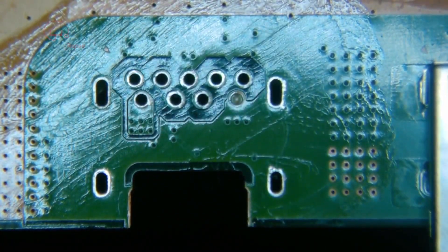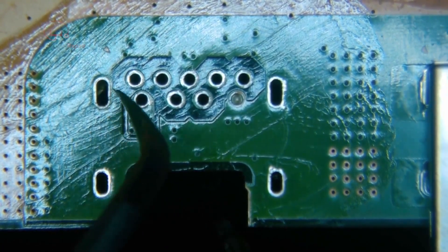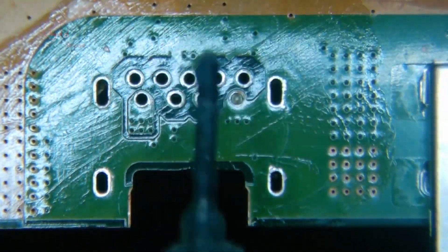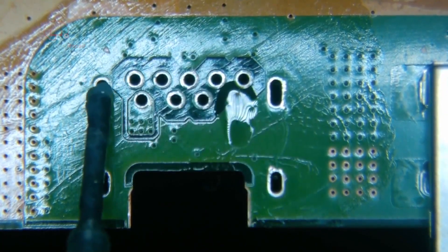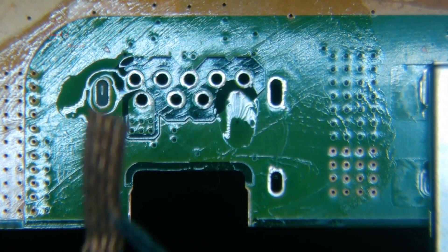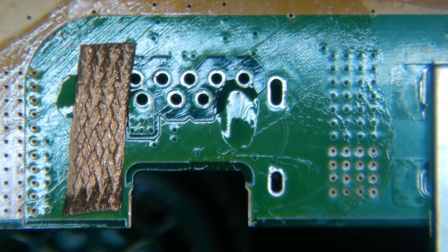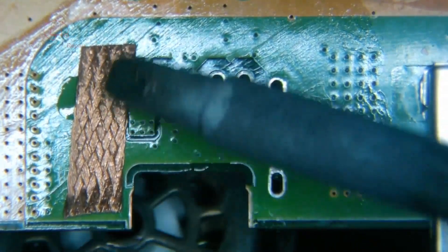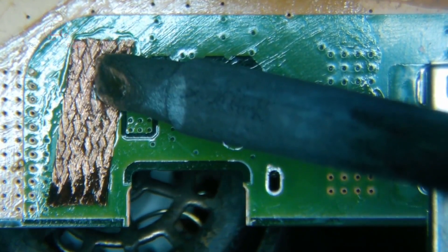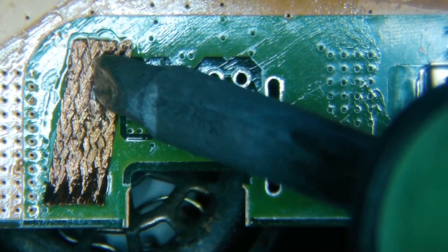We got all but one, and part of this right over here got a little solder left on it still. This ground pin here — I'm surprised the other ones actually came out clean. This thing's going to be a headache.